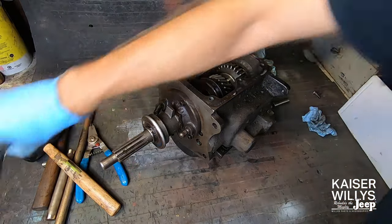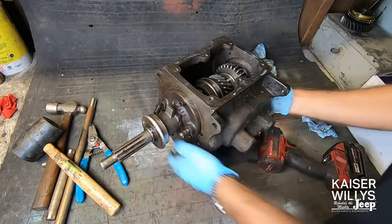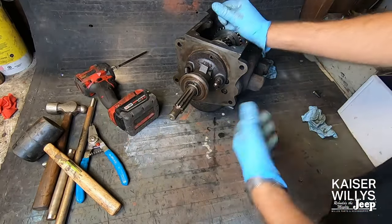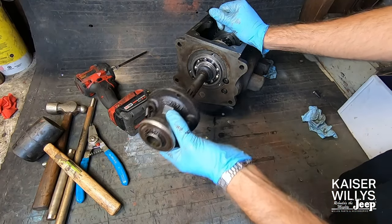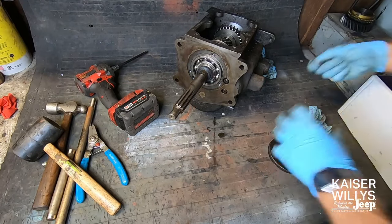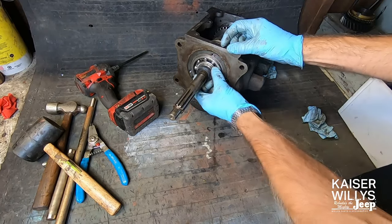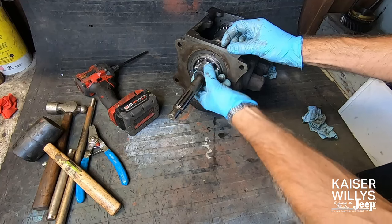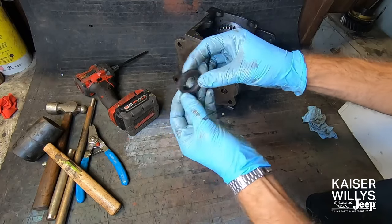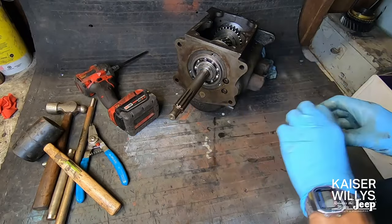Next step is take the 7/32nd Allen and remove the three bolts on the front of the bearing retainer. This is generally just a paper gasket and will pop right off, so you can leave the bearing on there if you want to. Get some sort of parts bin to put all the stuff you take off in and try to keep it organized. Behind that bearing retainer is a little felt seal — sometimes these are completely gone, missing, or just deteriorated to where they're unrecognizable. This one actually looks in pretty good shape, but we'll obviously be updating that when we put everything back together.